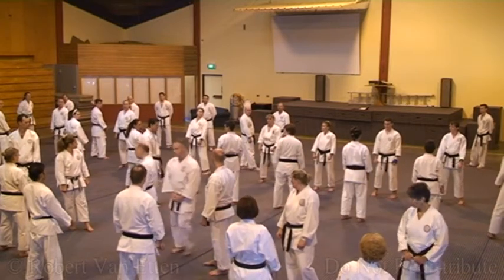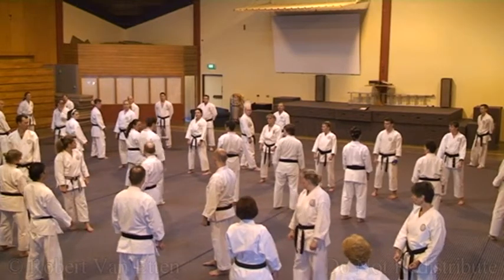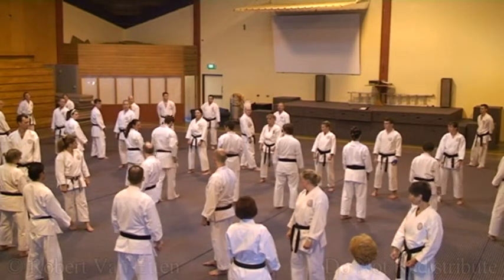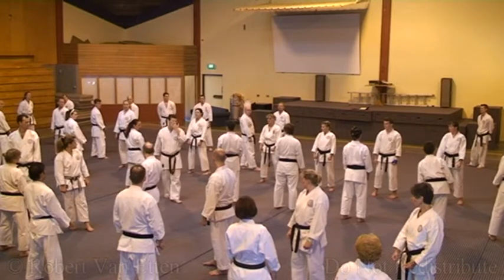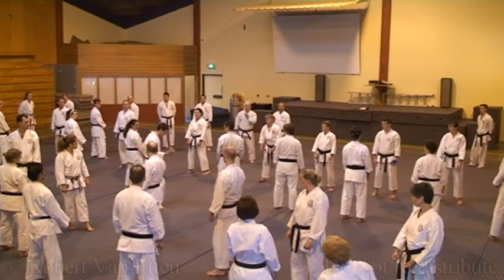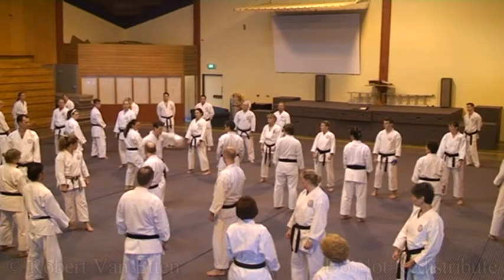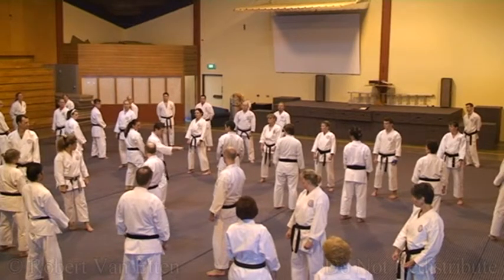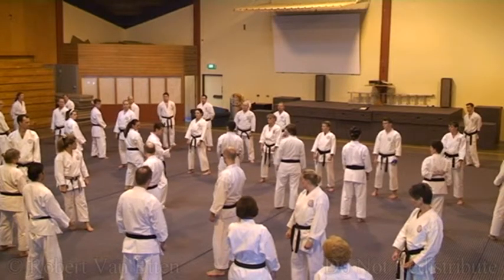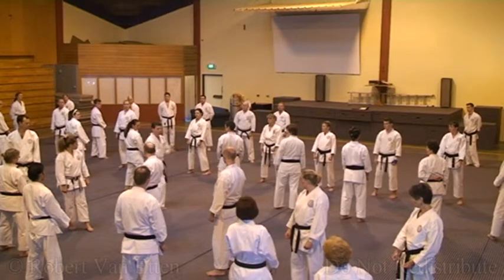So when you've got to do two punches in a row — bang bang, say reverse and lunge — it's easy to rush the reverse. In sequences like some of the kata people are doing, there are times when you're in a stance, just blocked, and you've got to do two punches. People start rushing and abandoning the basics to get the two punches out quickly. Don't worry about speed — I'd rather you slow them down and have them straight and strong.